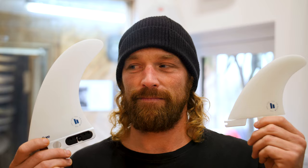Surfboard fins are like the engine on your surfboard. They equate to 30% of your surfboard's performance. So let's find out what surfboard fins people use and why they like them.